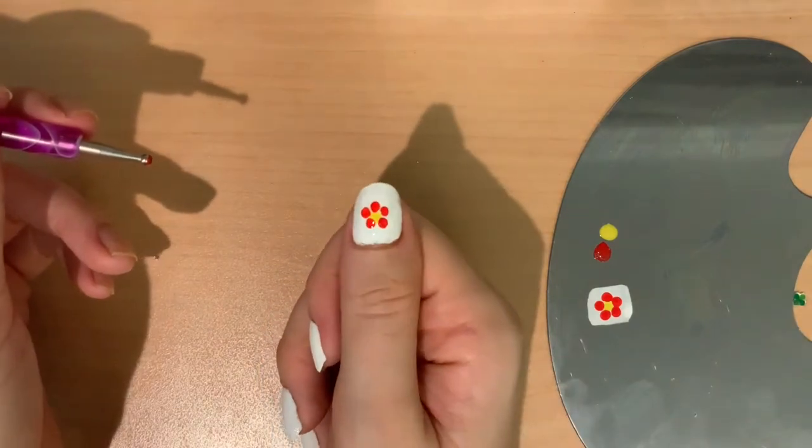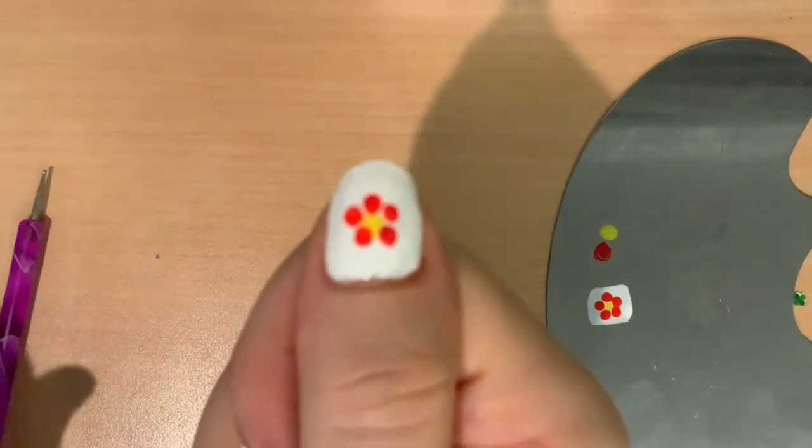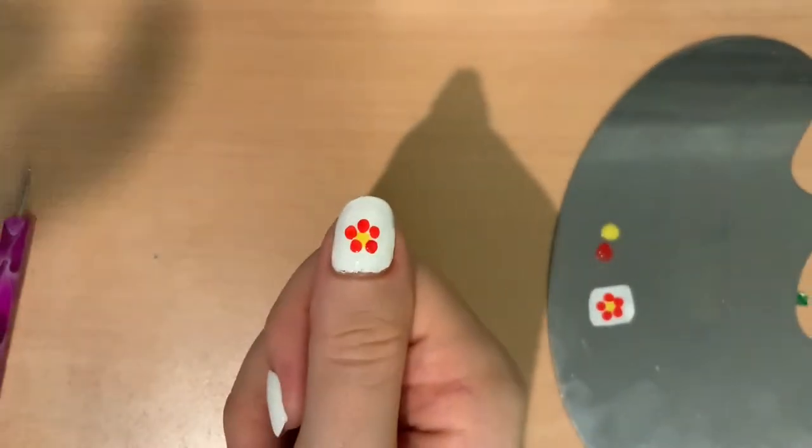Let it dry as you admire your masterpiece, and once it's dry, you can put on a clear top coat to seal it in and make sure that it lasts a long time. If you are enjoying this video, then please like, subscribe, and turn on the notification bell. It would really mean a lot to me.